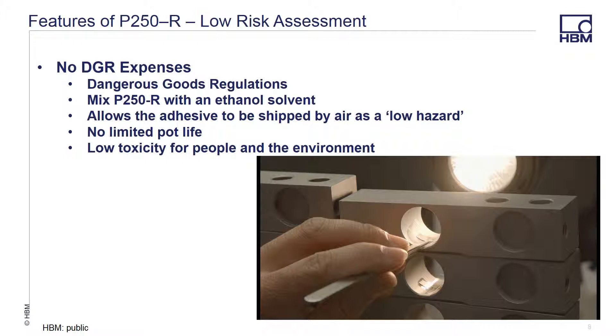P250R has the extra benefit of not having DGR, or dangerous goods regulations, restrictions on it. The P250R can be shipped via air, as opposed to most adhesives which require ground shipment with special hazardous material designation and the costs associated with it.